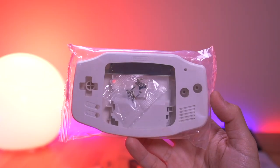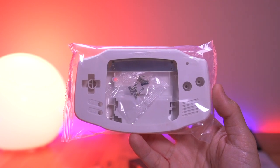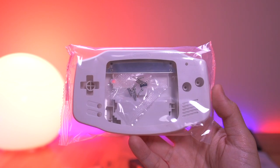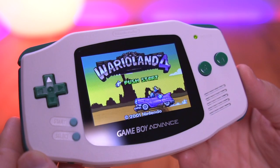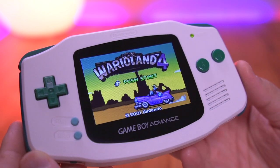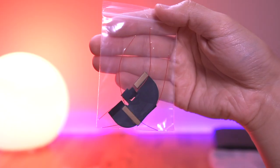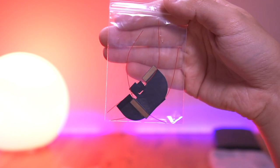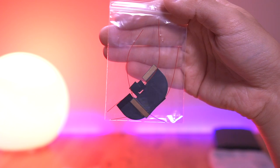In order to install this kit, you'll also need to purchase a specially designed shell from Funny Playing, specifically made to work with this laminated ITA kit. These shells appear to be good quality and come in a variety of colors. I got this nice looking cream colored one, which should look pretty good for this build.